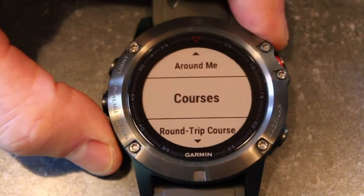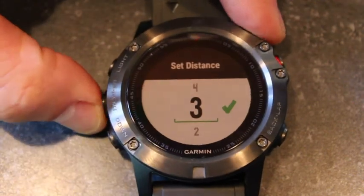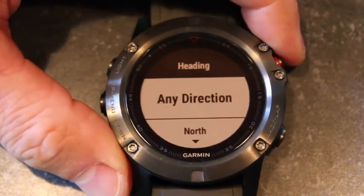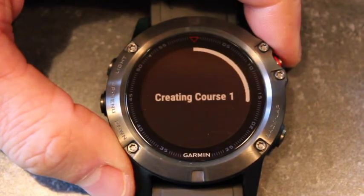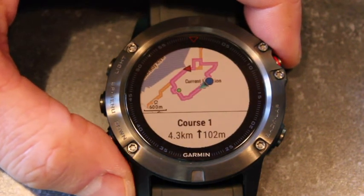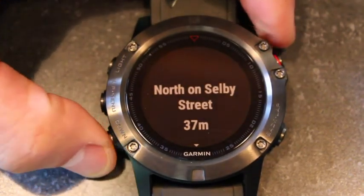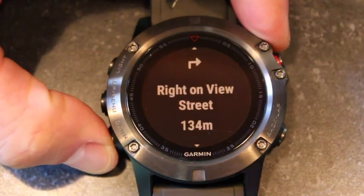The biggest new feature on the Garmin Fenix 5X versus the older Fenix 3 is maps. It comes preloaded with full color US Topo maps, which enables you to create round trip routes. If you're in a new town or city, you can specify how far you want to go and in what direction, and it'll come up with options for a bike ride or a run with turn-by-turn instructions so you won't get lost, returning you right back to the starting point. It'll also show points of interest like gas stations, food, and attractions.